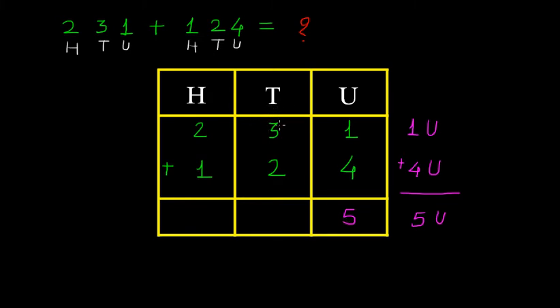Again we can see the tens place. Here we have 3 tens, so we write 3 tens. Then we have 2 tens, so plus 2 tens. This gives us 5 tens. We must write this 5 under the place of tens in the sum.